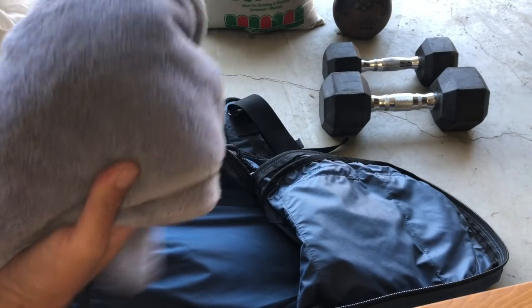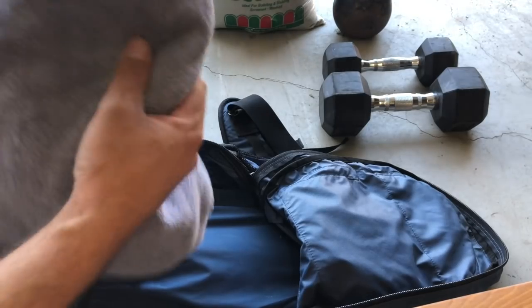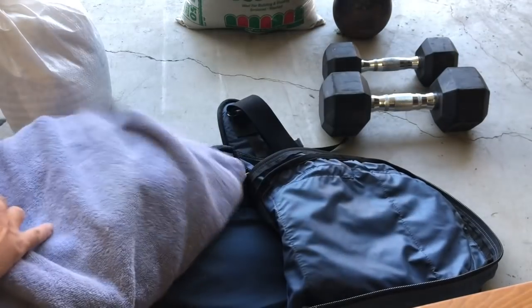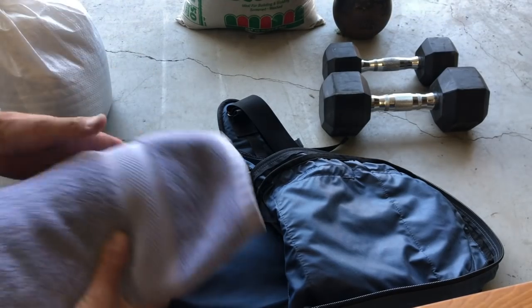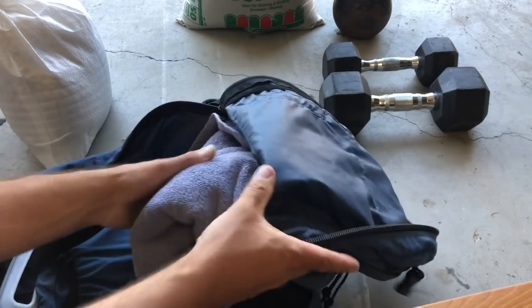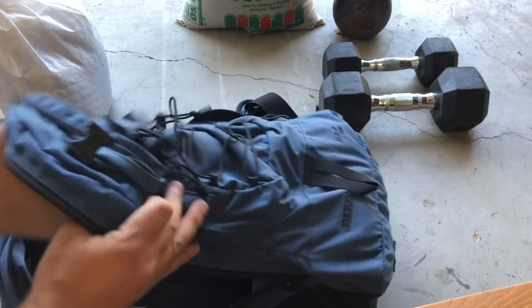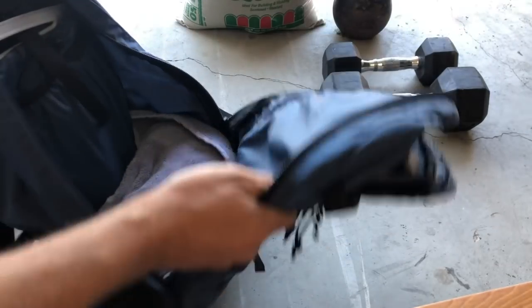You want your weight to ride in the middle of your back, not down low on your butt or top of your hips. So we just take an old towel — don't take your wife's or mom's brand new towels, go get an old shop towel — and shove it in the bottom of the pack to fill up that bottom space.